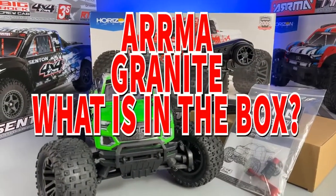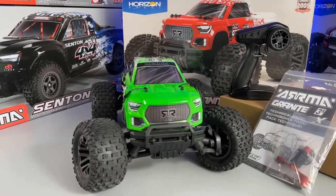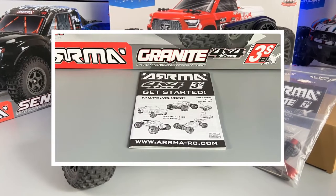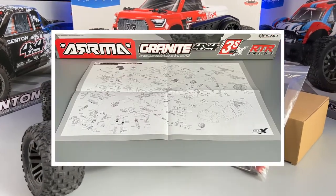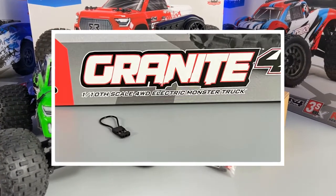Let's get the top of this box off and take a look at what we've got inside. We have the Armour Granite, and another box which contains the transmitter, and a bag. The bag contains a get started manual, a quick start guide, a technical pack containing exploded views, 6 shock preload spacers, 3 tools, and a bind plug.